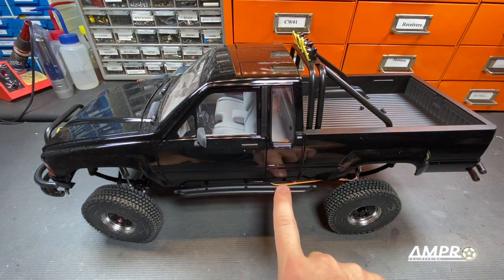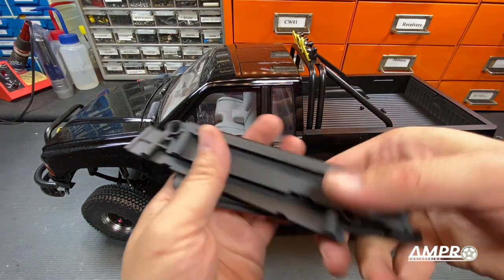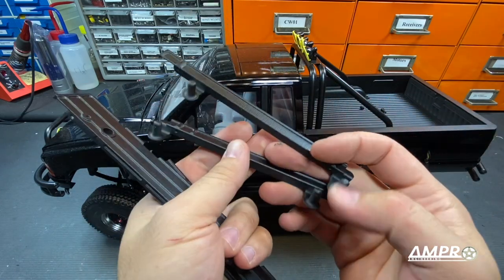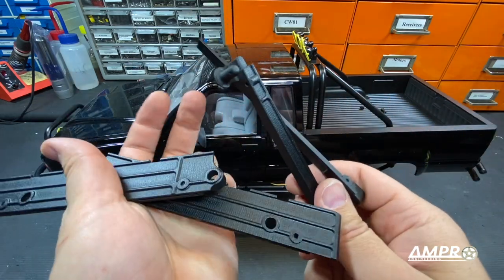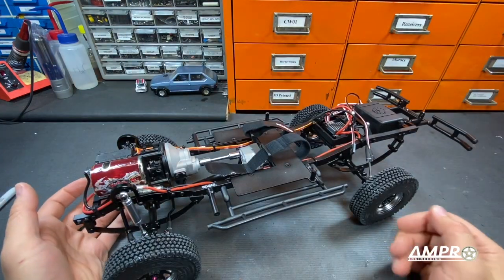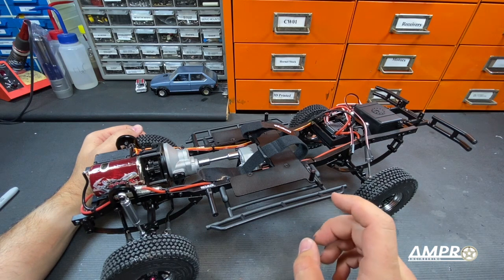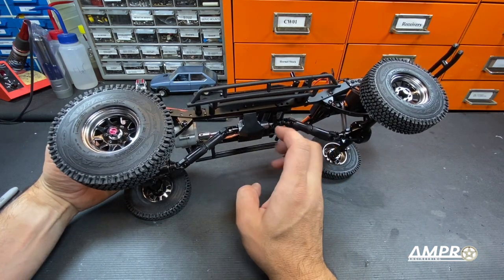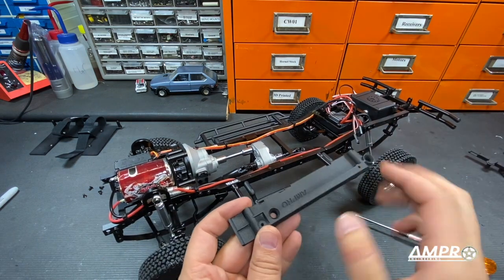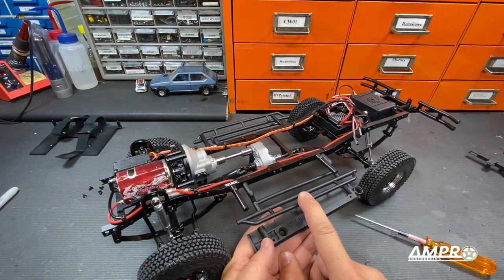Step one: unscrew those irritating screws and never do it again because now we have got these pieces. Let's try and install them and see how it works out. The first thing we're going to do is remove this upper plate, and that'll give us access to some of the screws we need to unscrew. This is the rear of the unit — specifically the driver's side part. We need to remove these body mounts as well as the rock guard.